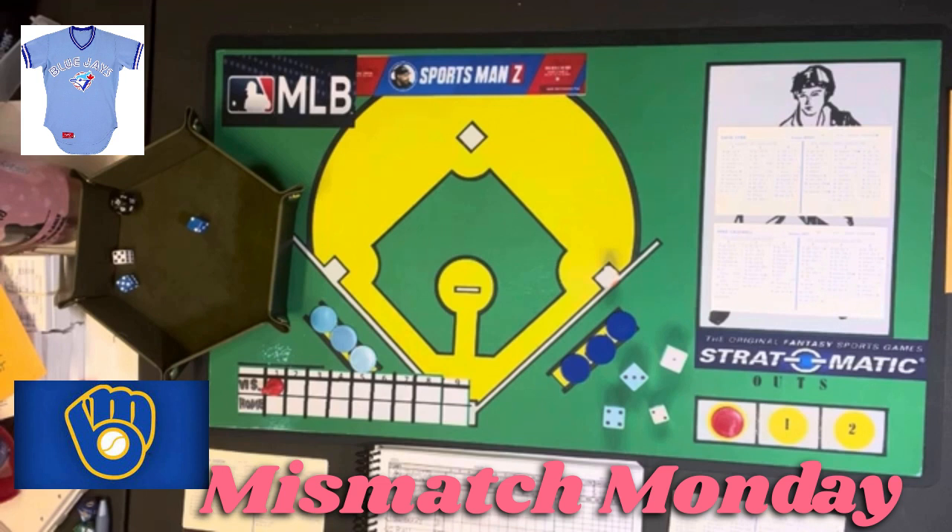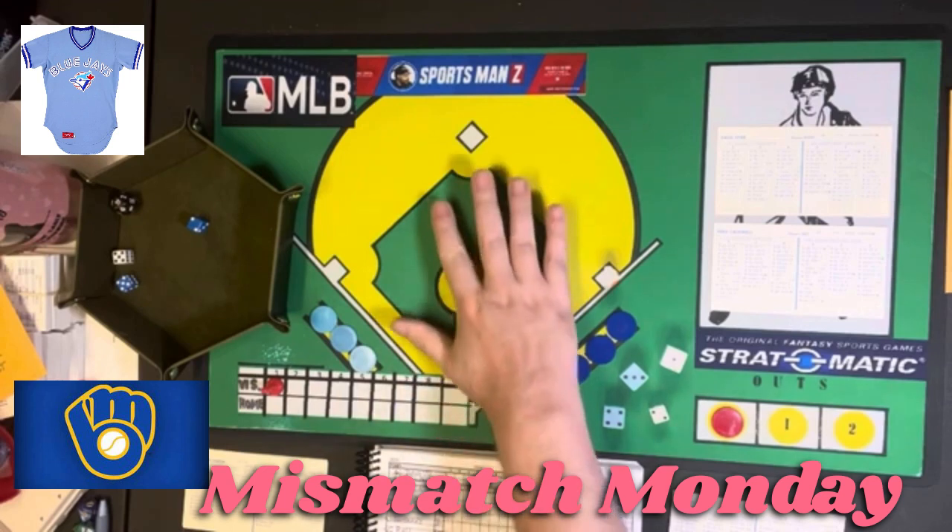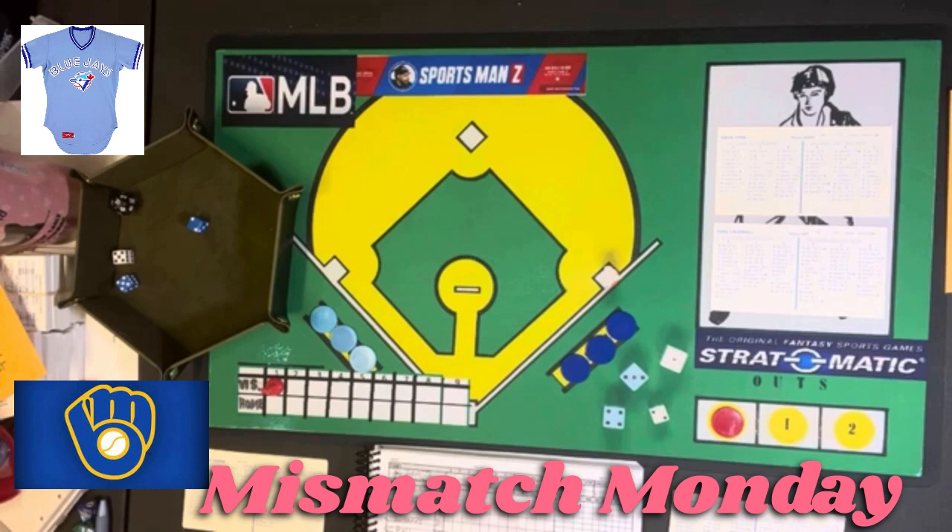And today, we have some firsts going on. One of the firsts is, as you can see, this is a new board that I have made. I had a mat made by Inked Gaming. I will put the link to Inked Gaming in the description in case you want to get your own playmat done. This was inspired by an idea I got after I saw that IDJester had had a playmat made of the Status Pro board.